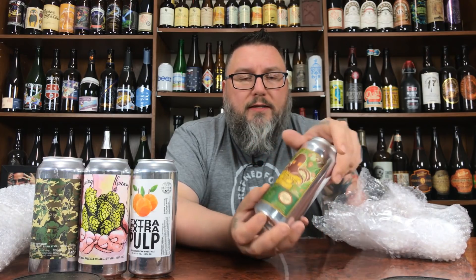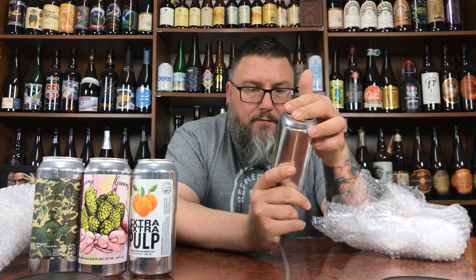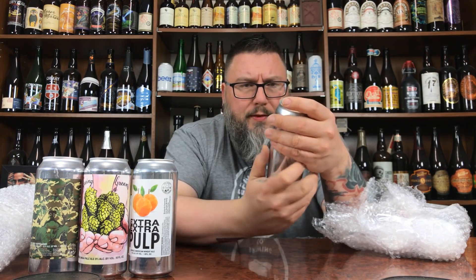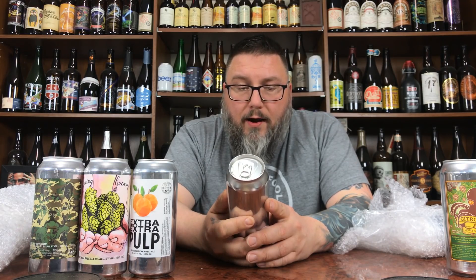Next we have Calusa — I've never had anything from these guys up until last week. Actually two weeks ago I went to an Equilibrium bottle release and someone had a barrel-aged stout from them. This is their Double IPA — Citrus Big — an unfiltered Citra hop double IPA, notoriously big, 8.8% ABV. Really cool label design, kind of pop art with a little old school sailor tattoo style. I dig it quite a bit.